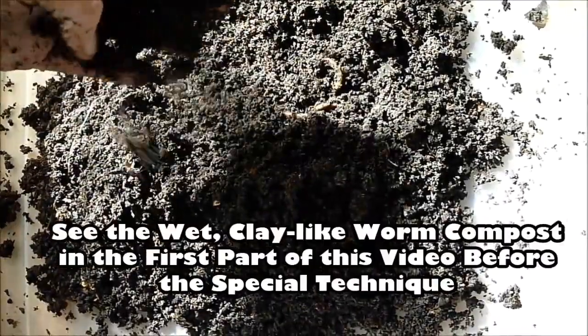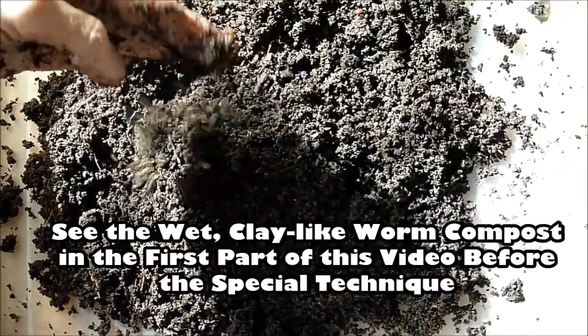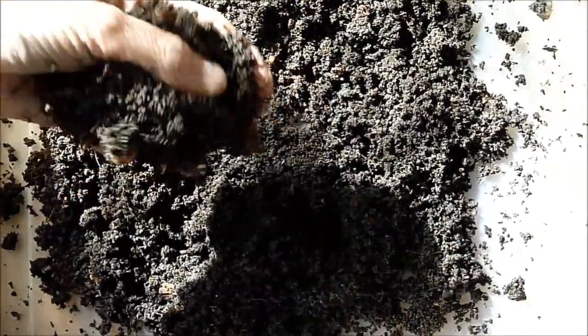If you see the compost in my other video, it's very kind of wet and muddy — you cannot sprinkle it around your plants. It'll dry up to be like concrete.